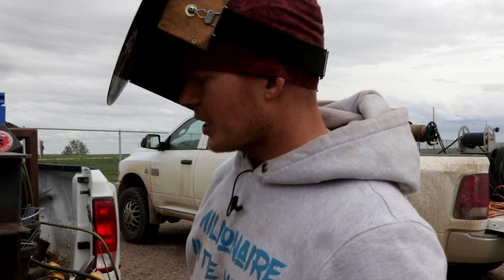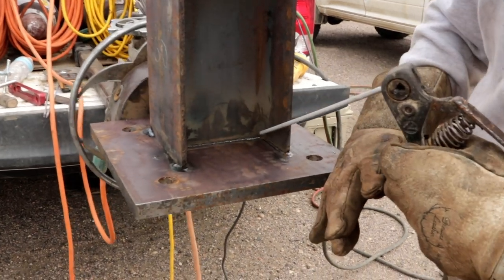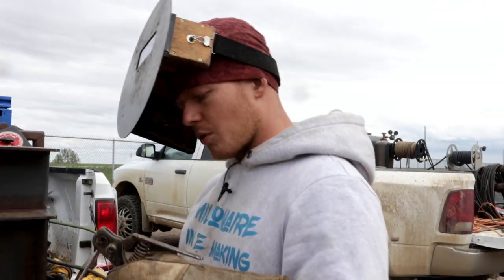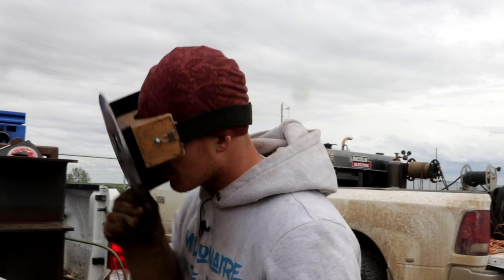For this portion of the support, make sure that you have a fresh rod. We're going to do this inside piece right down here, and if you have kind of a stubby, it gets kind of difficult when you're trying to fit this whole thing inside that small area. So get yourself a fresh rod when you run this inside section right here.